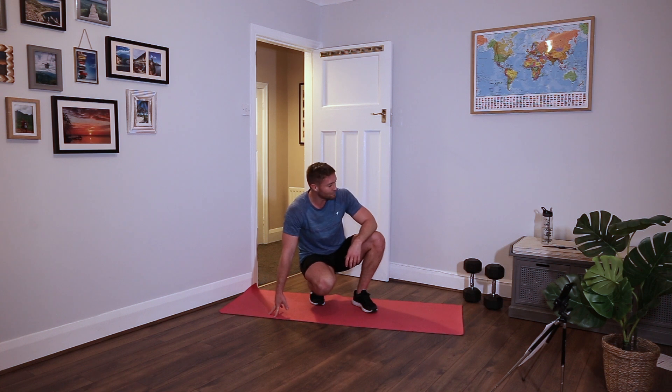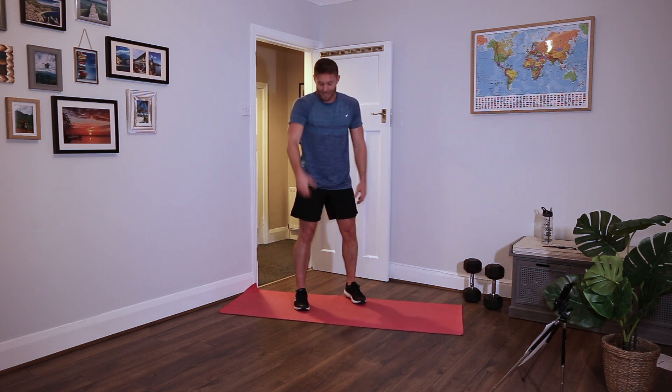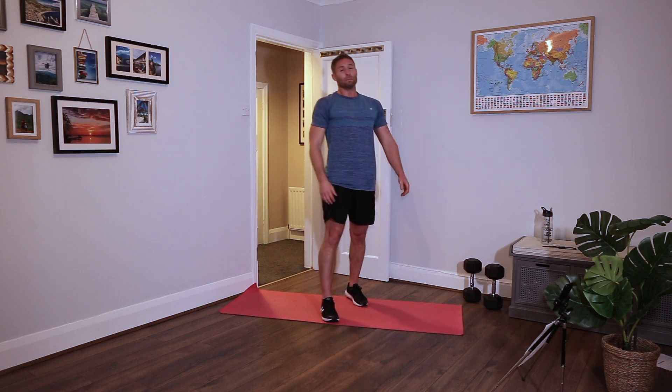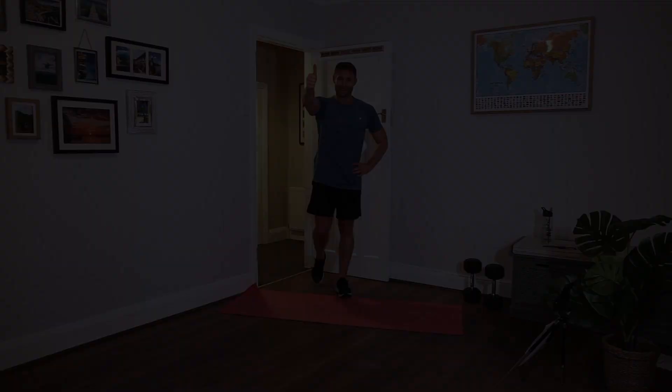38 minutes long, 6-6-6 - we got it in there somehow! Hope you enjoyed the workout. Give us a thumbs up if you did. If you like new stuff, new workouts, give us a subscribe - it'd be very much appreciated. Happy Halloween! I will see you next time.